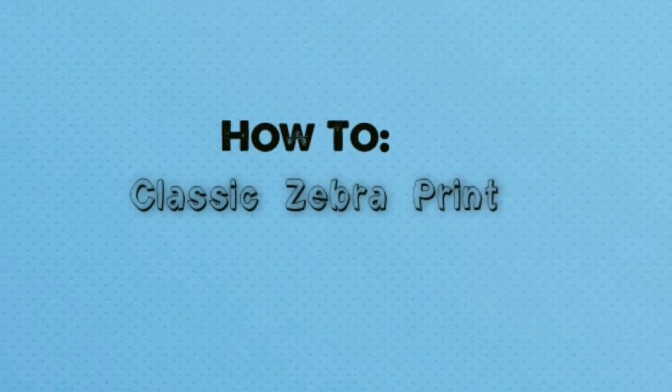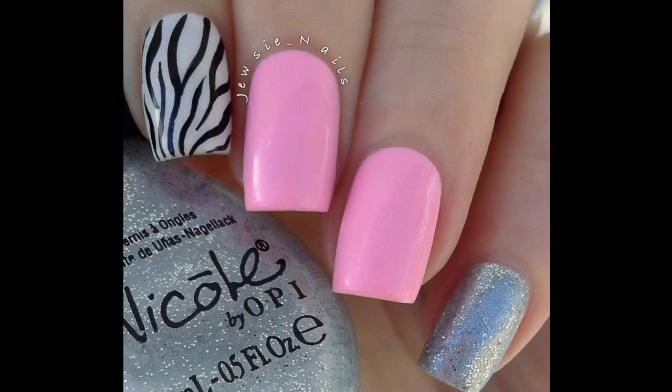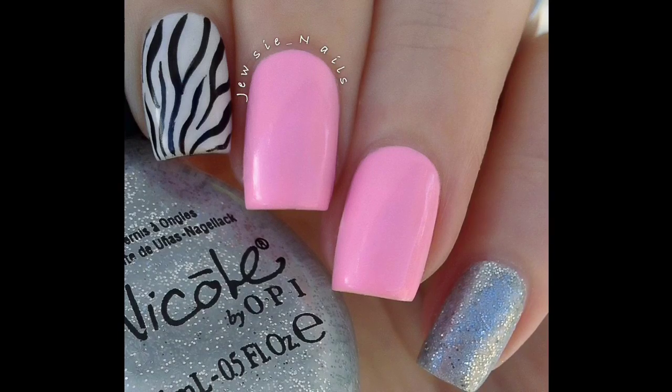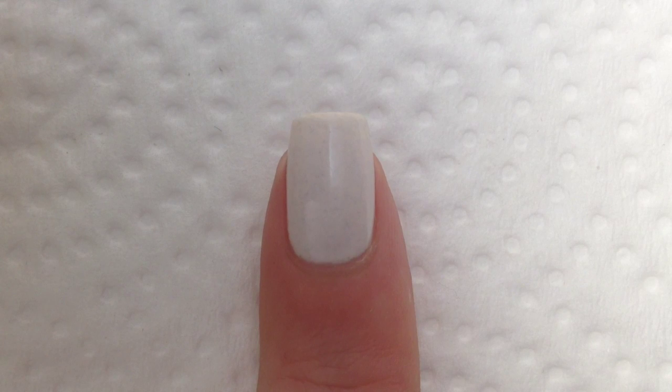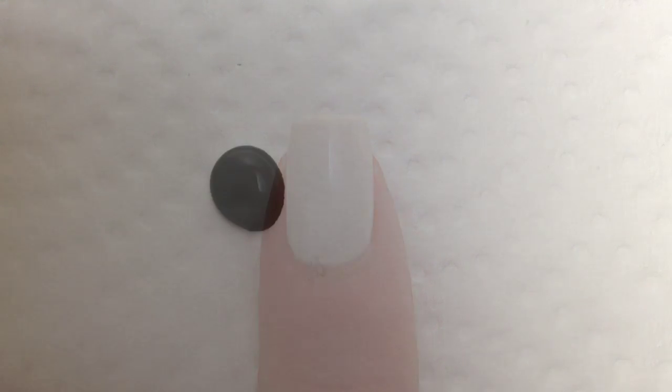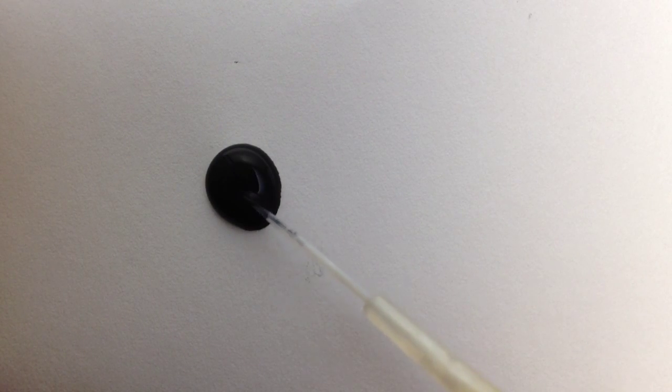Hey guys, in today's video I'll be showing you how to create this zebra print pattern on your nail. Start out with a white base, make sure it's completely dry, and then you'll need some black paint and a very skinny striper brush.